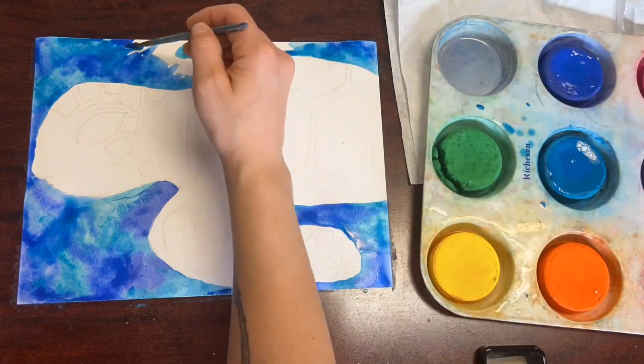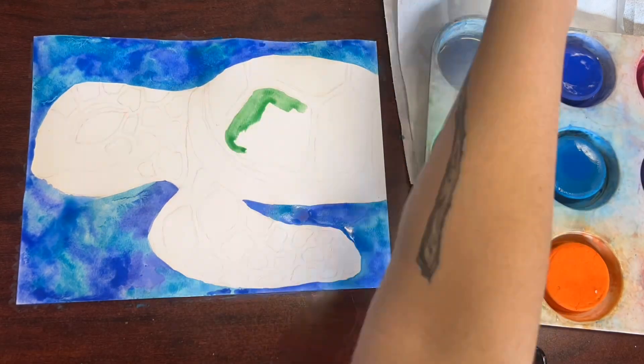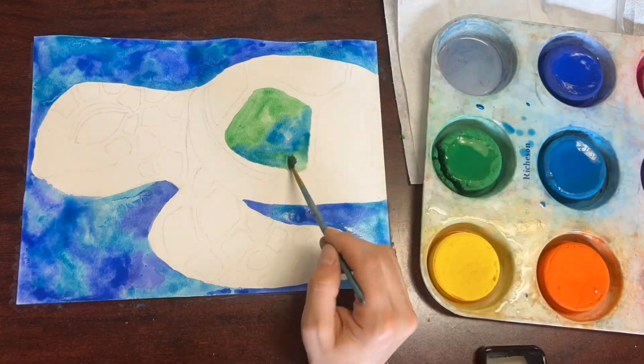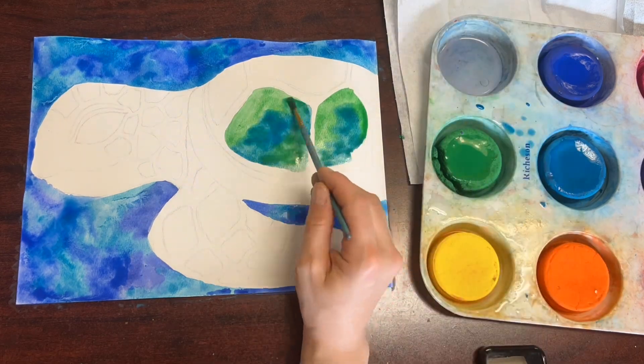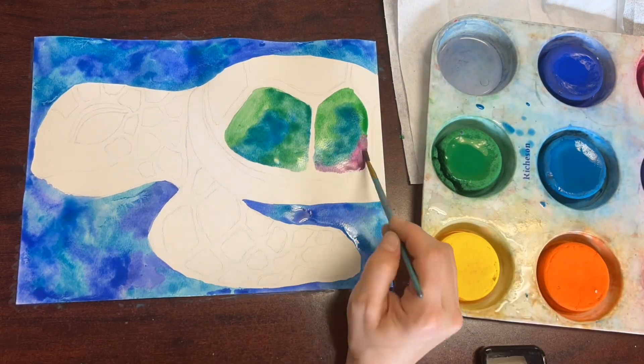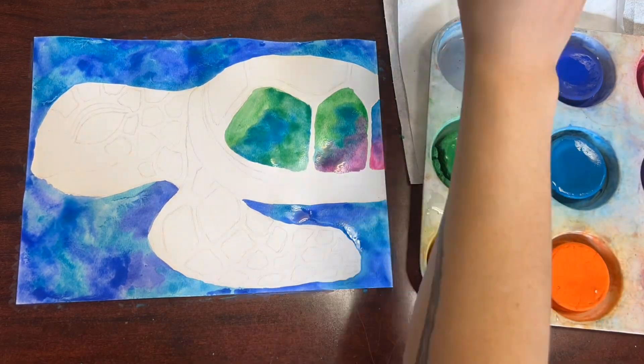A wet-on-wet method is a really great way to achieve this look. You put water on your paper first, and then you drip the paint over top of the water. It creates kind of a tie-dye looking painting.